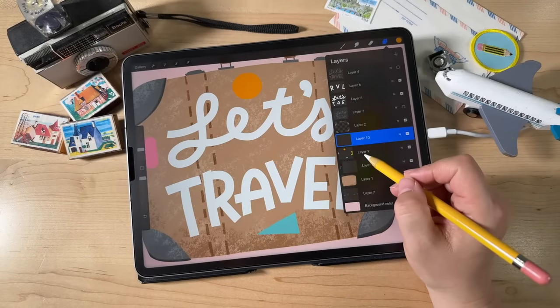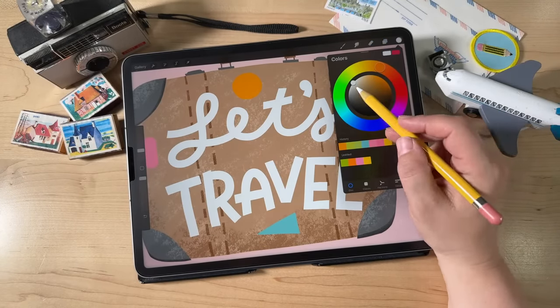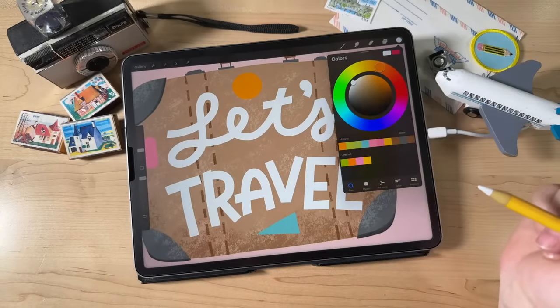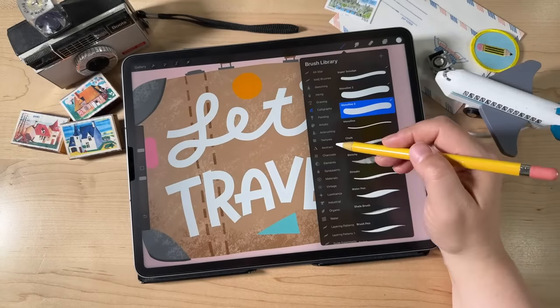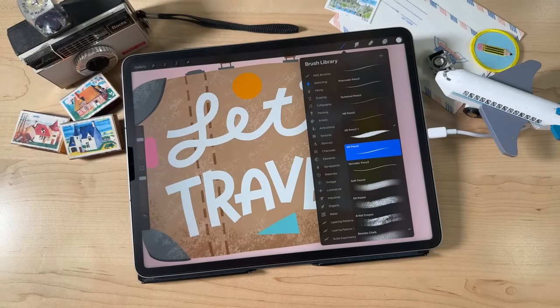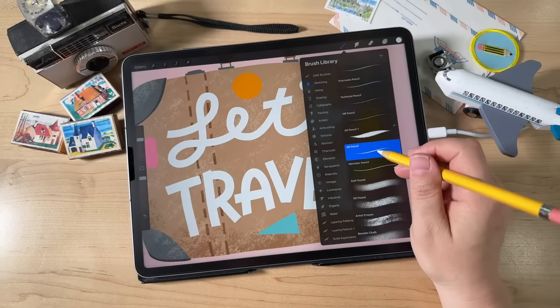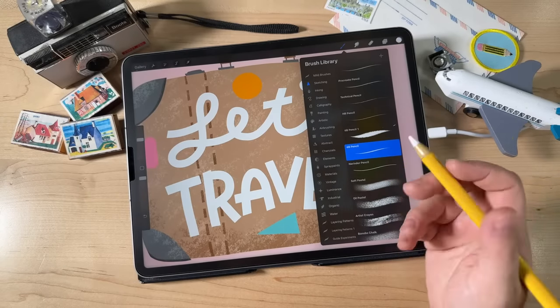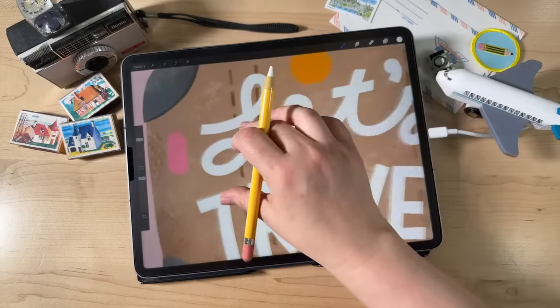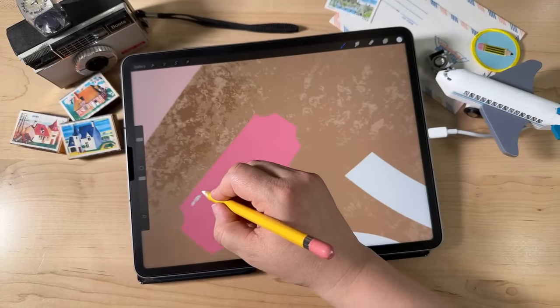Create one more layer by tapping the plus sign and add some very, very simple designs to these stickers. We're going to do these all in white just for cohesiveness. For the brush, go into the Sketching set and choose the 6B Pencil — I like this one for adding details because it's got a lot of texture. Then just add some little designs: draw a border inside your shape.